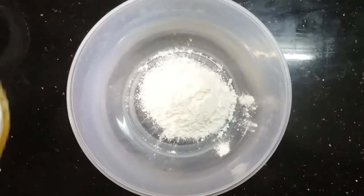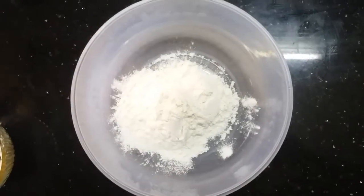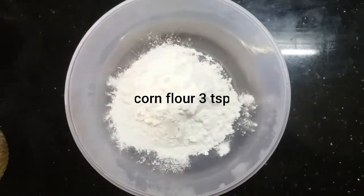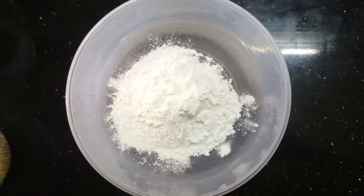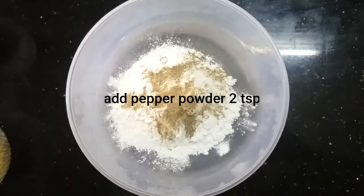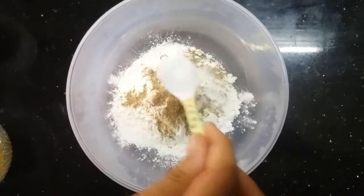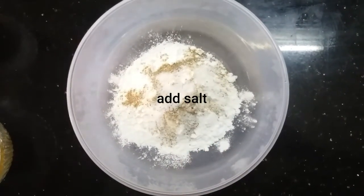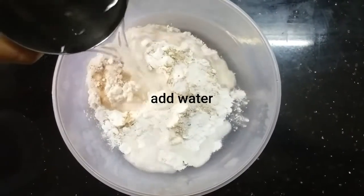Add 1 cup of maida and corn flour, plus 2-3 tbsp of corn flour for crispiness. Add 2 tbsp of chili powder, pepper, and salt. Mix to the right consistency.